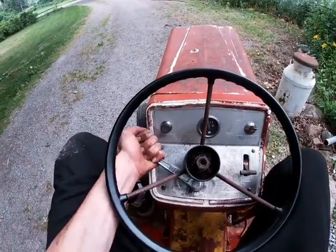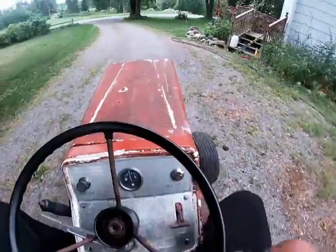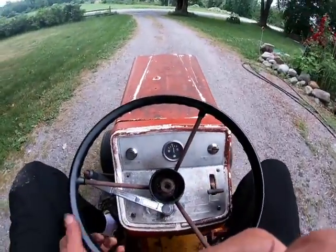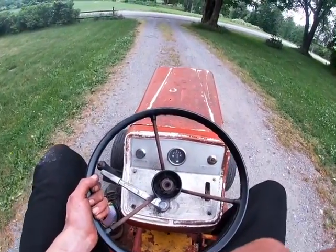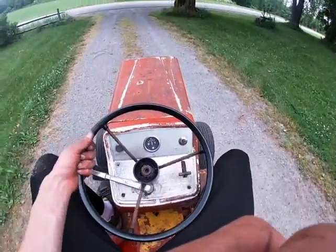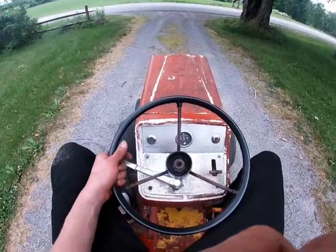Let's take her for a spin. I still haven't changed the hydro fluid yet. It's really doing surprisingly well for how old it probably is — it's still got an old style filter on it too.